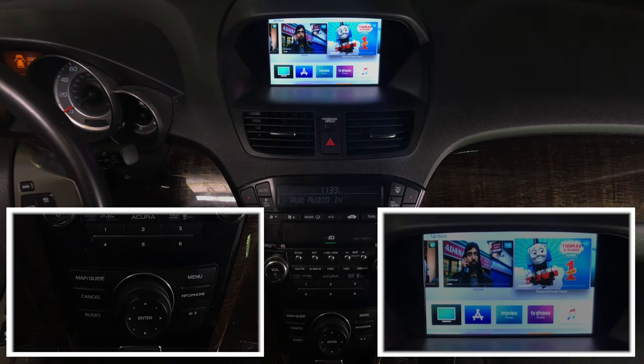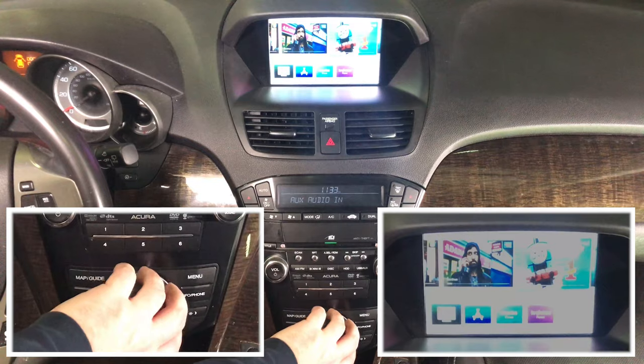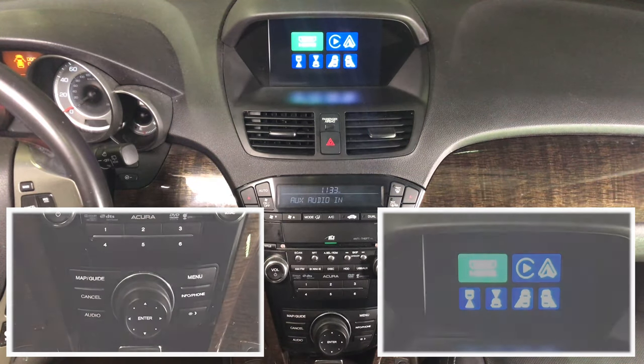This is HDMI. To get out of HDMI, simply twist the knob one time and it's going to go back into the main menu.